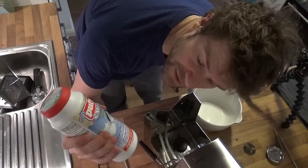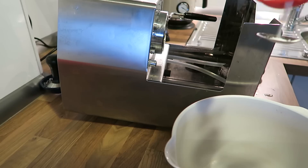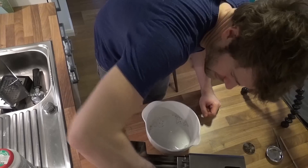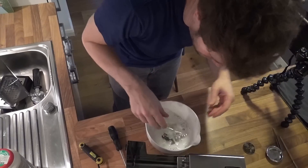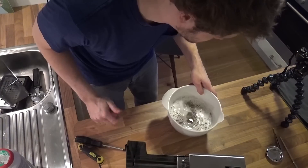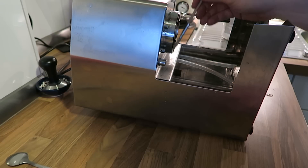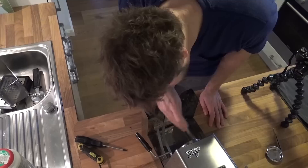We take some of the coffee machine cleaner. Get some boiling water. Get your stuff in there and also get all this coffee out of there.